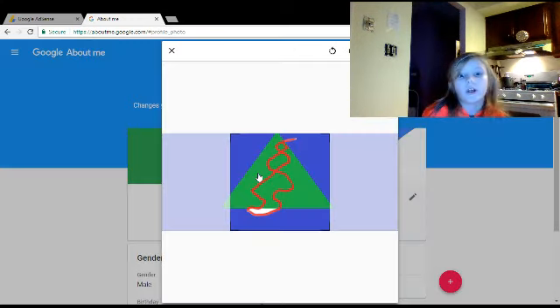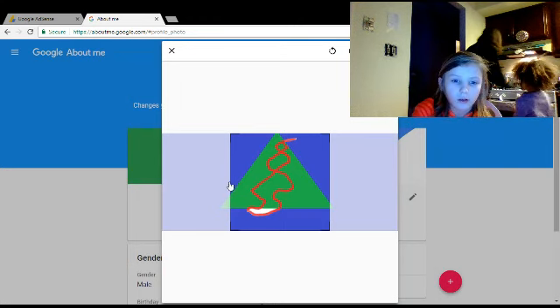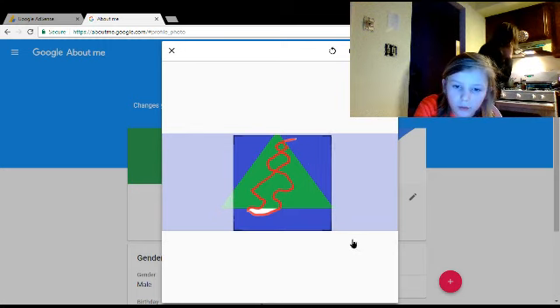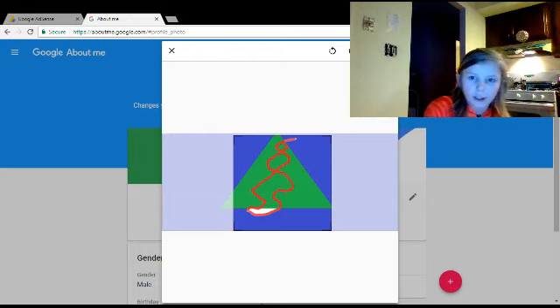Now we wait. And wait. Oh, thank you — I need that. You can move it around or stretch it out. Then you would click done.